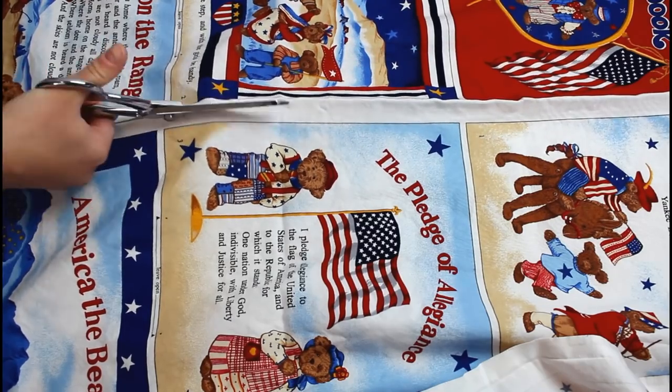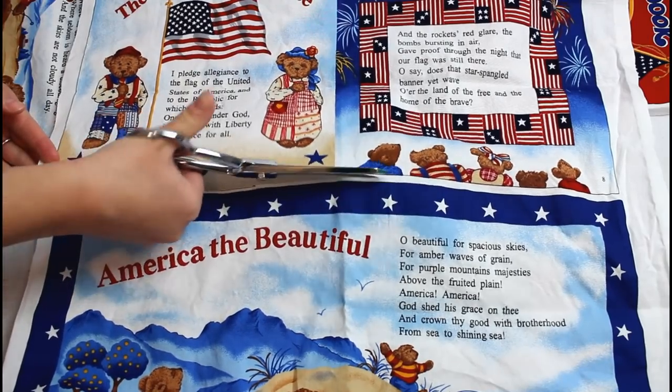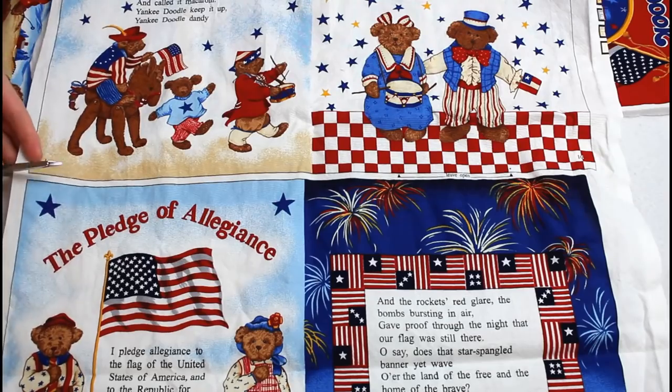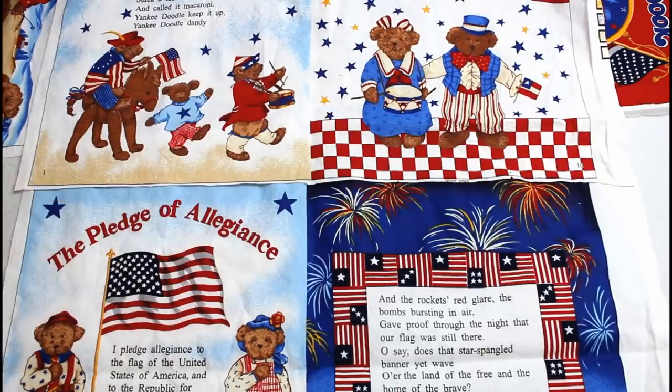After pre-washing the fabric I started by cutting all of the pages apart so that they are easier to work with. The directions call for a Pelon medium weight interfacing or a flat batting. I didn't have enough of either of these in my stash so I decided to use a fusible fleece. This is not the exact thing it calls for but it definitely worked and used up a lot of bits and pieces that I had laying around, so I cut out a corresponding piece of fusible interfacing to go with each page spread of the book.